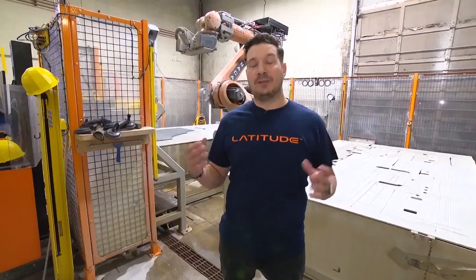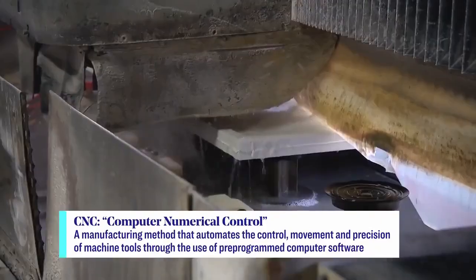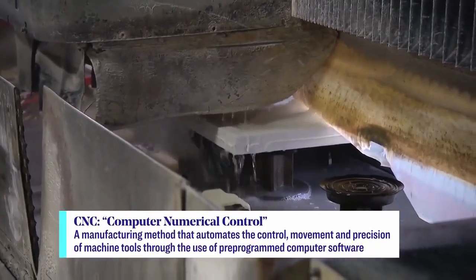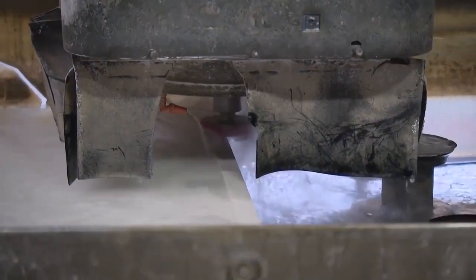Once the cut is finalized on the robotic saw, it heads over to the CNC for some final details. This is completely computer operated, and it's one of the final steps of the fabrication process, where you work on fine details like edge profiles.